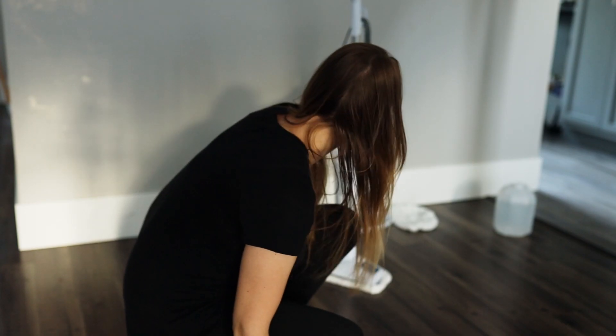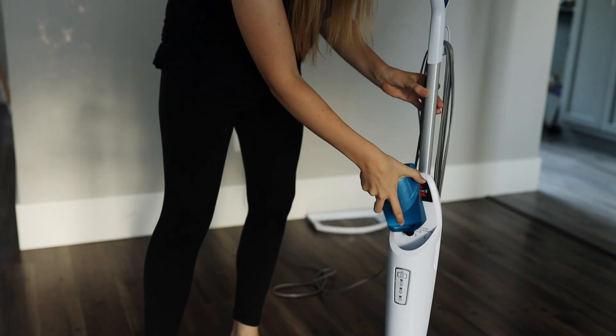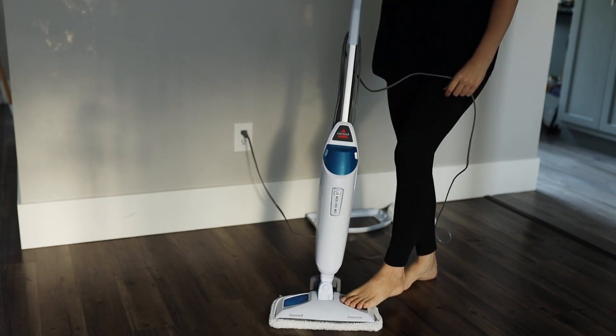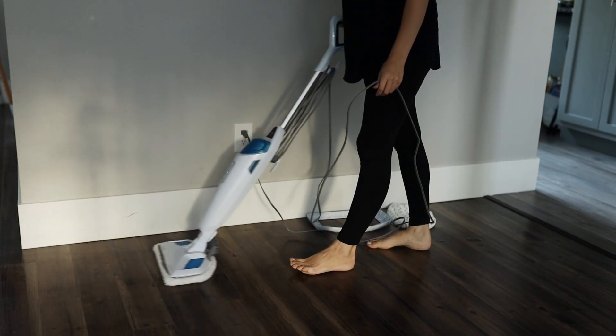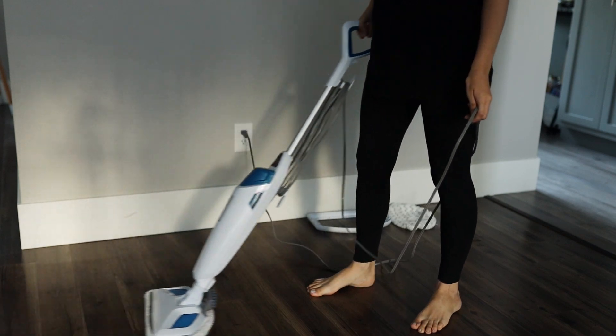This mop is the Bissell steam mop. It's pretty simple — you fill this container up with distilled water, and this container lasted me pretty much my whole house depending on how fast I go and how dirty the floor is. You pop it in, turn it on, I like to use the medium setting, it makes a noise and you're good to go. That's how easy it is to mop with this.